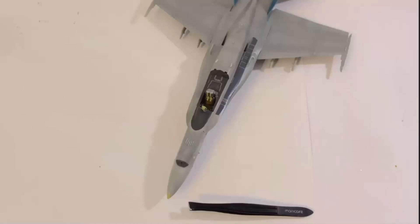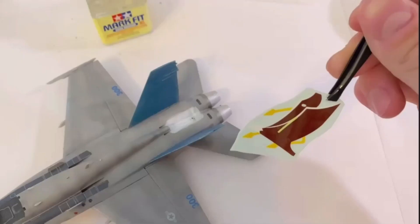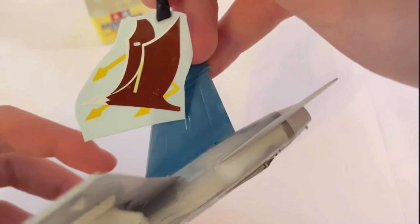These larger eagle decals that went onto the tails were a little bit of a mission. However, with a few more coats of Markfit, they also conformed pretty well. Once they were put on, I sealed all the decals in with one more layer of satin varnish and that completed the painting process.